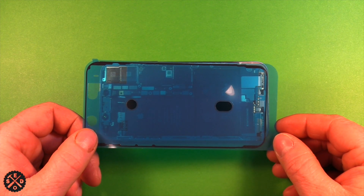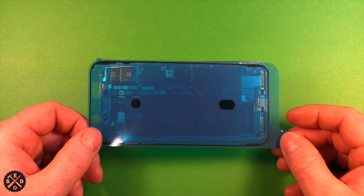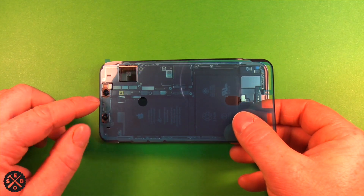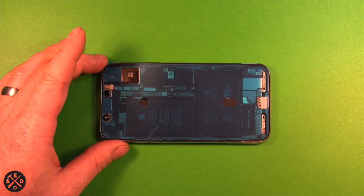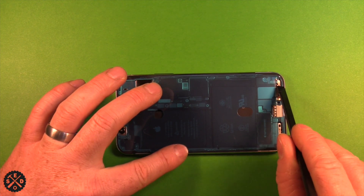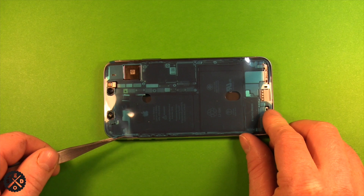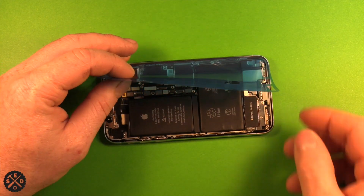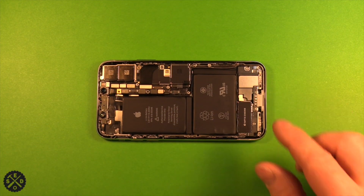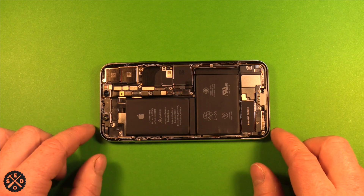I'd definitely recommend replacing the waterproof adhesive — it's not hard and it's very inexpensive, and it'll help retain your water resistance. It may not be quite as good as factory, but it's a lot better than nothing. Peel one side off, then place the part with the two holes toward the top over the Face ID. Press it down everywhere in place, then carefully peel off the backing layer. Try not to lift the adhesive with it — it can be a little tricky. I'll include a link in the video description where you can get the waterproof adhesive and other parts used in this repair.